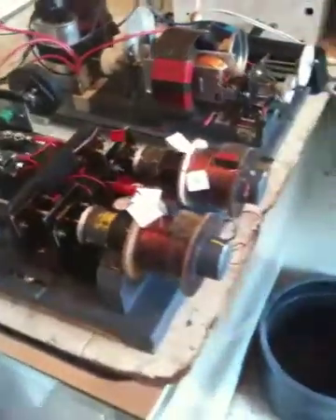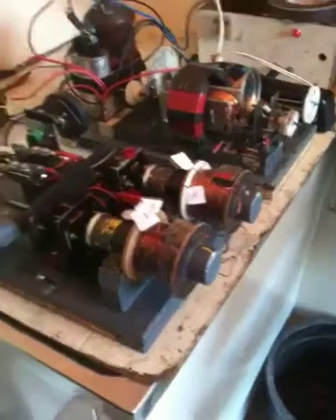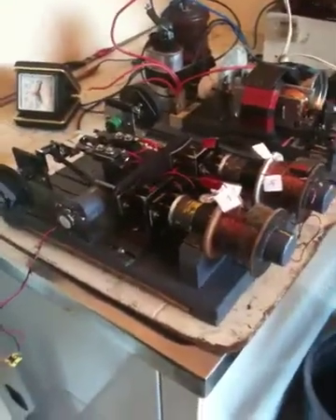Over here is my two-piston engine which I modified to have a push-pull effect on each piston, greatly increasing torque. I will give more details below the video. Now for a demonstration.